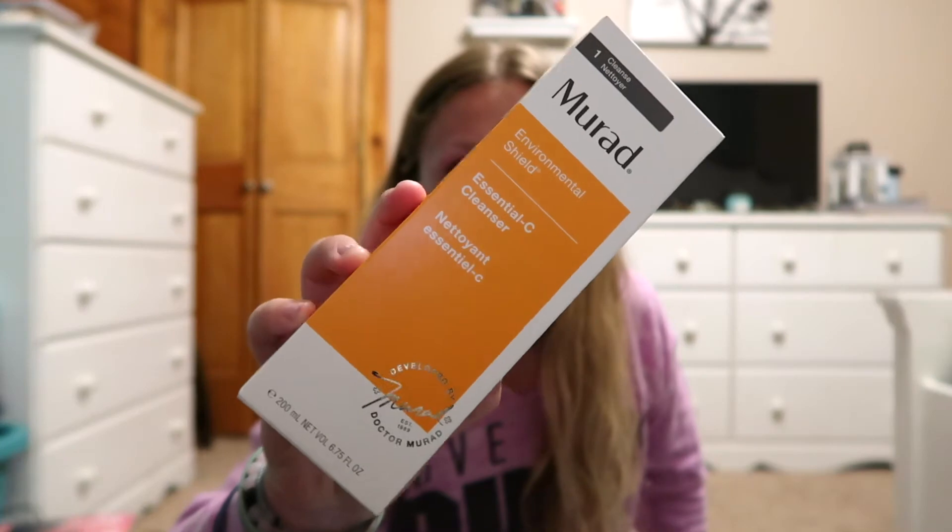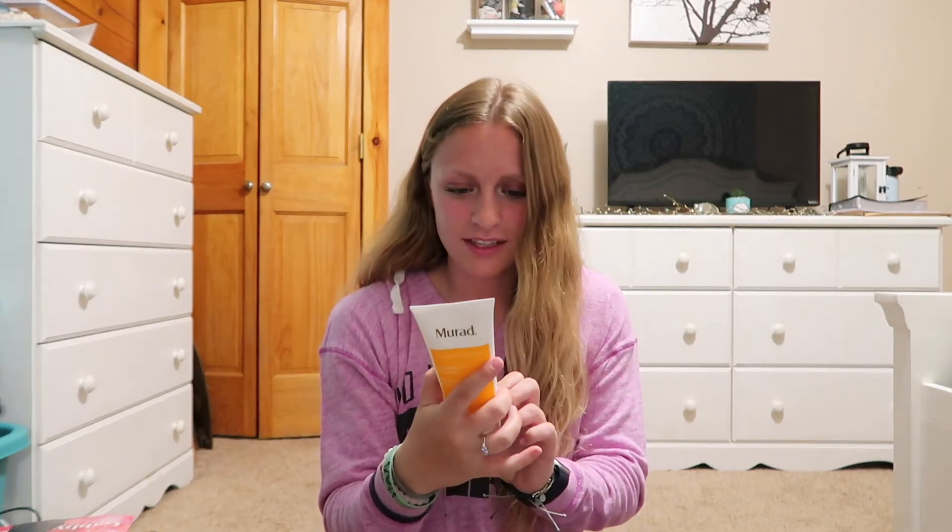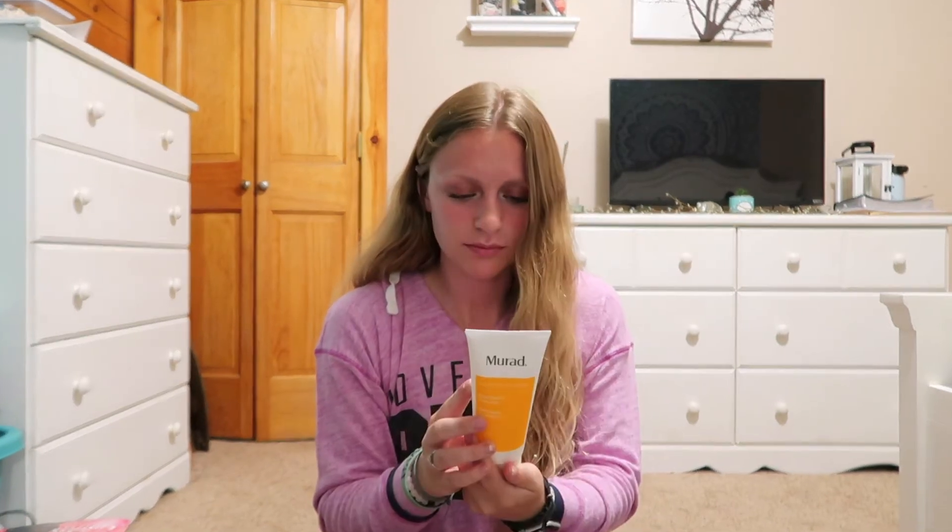The next item is — I don't want to butcher the name — Mirad, I think. It's an Essential C Cleanser. Opening it up, this is actually a pretty big bottle — I was surprised how big it is. Sorry if you hear my dog snoring! I actually got a cleanser in my June Ipsy bag too, but I'm so glad I'm getting more skincare items in my boxes.